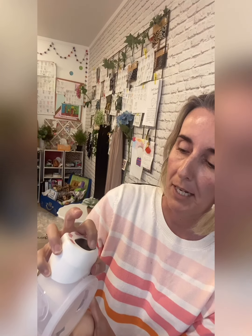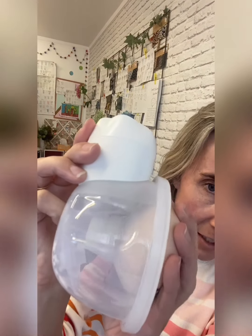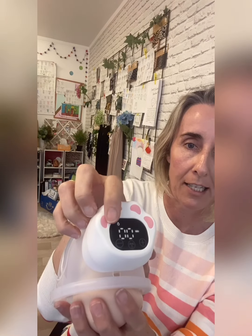It does have a USB charger and an internal battery. You turn it on and you want to do a fast mode first for stimulation — the nipple is being pulled in and out of the tunnel. Once you start getting let down, you go into the lactation mode, which goes into a longer, slower, rhythmic suck, and then you can increase or decrease the level to what's comfortable for you.